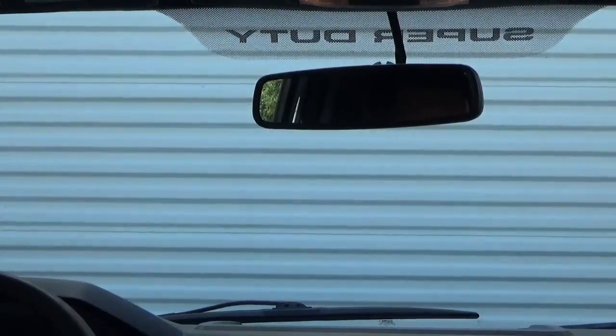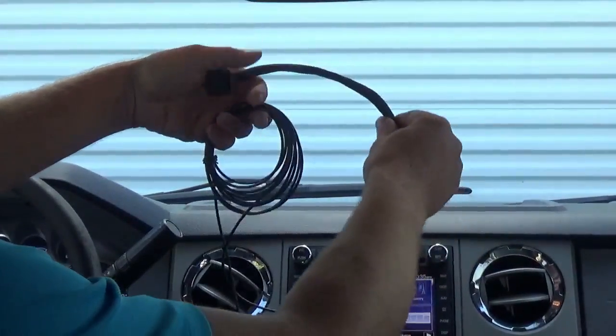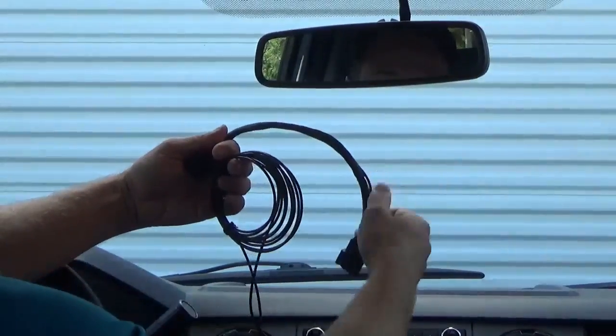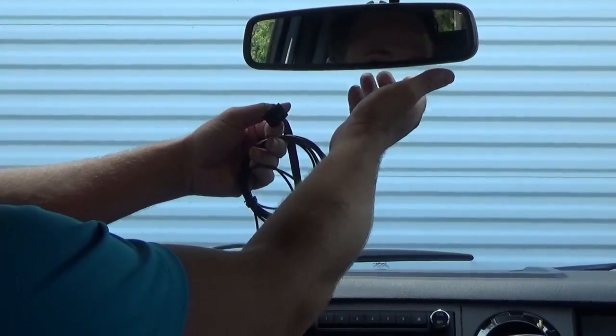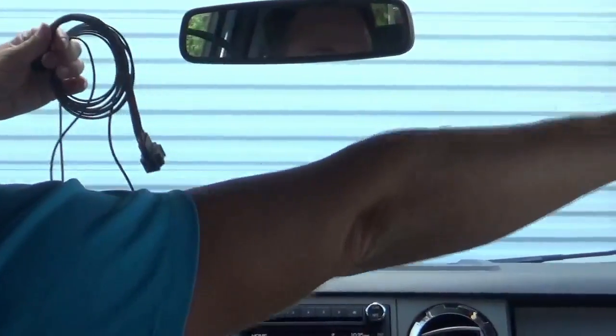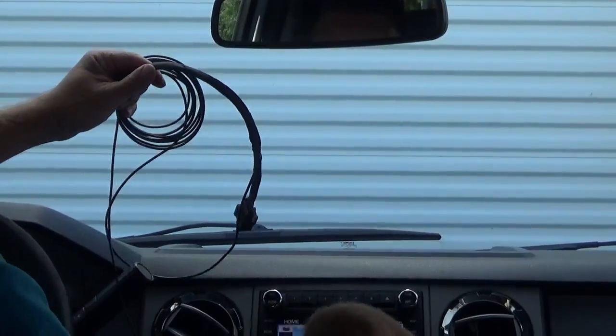So what we did is we designed a reroute cable — very easy to install. You just remove the connector that's in the back of your factory mirror, plug it into the female end, and plug the male end into the back of the mirror. We're going to route the RCA cable behind the headliner, down the A-pillar, underneath the glove box, and then behind the radio.